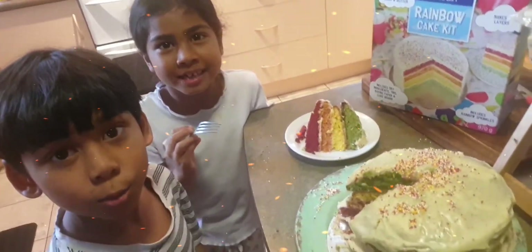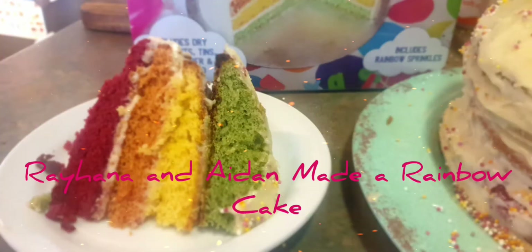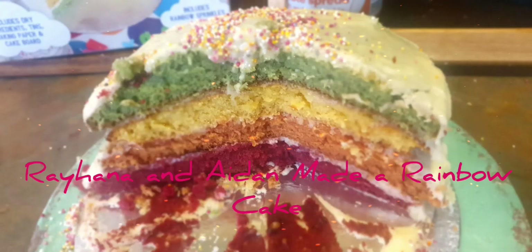Now the cake is ready to eat. Thank you.